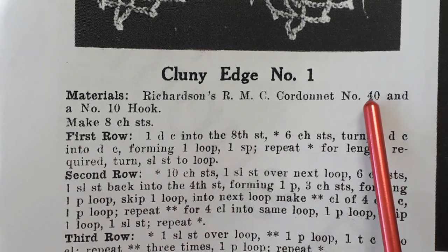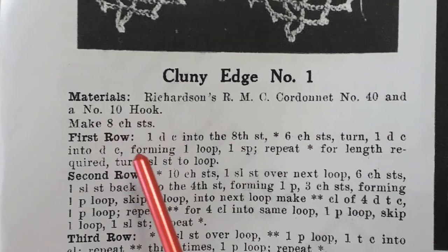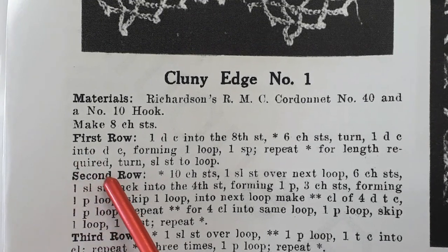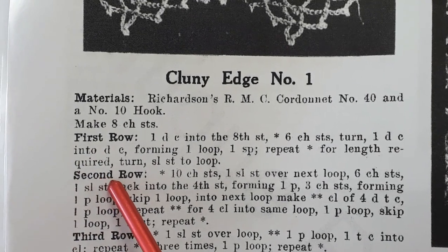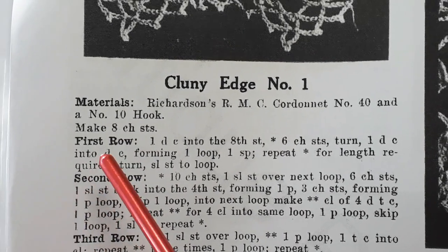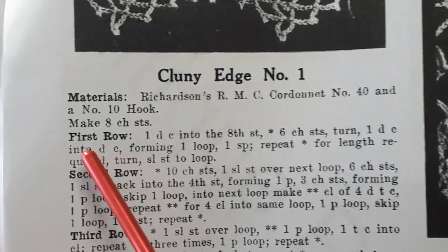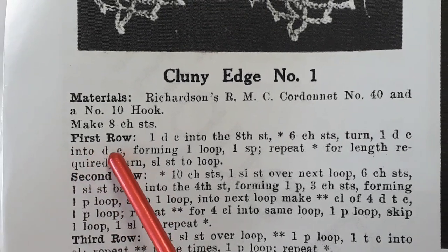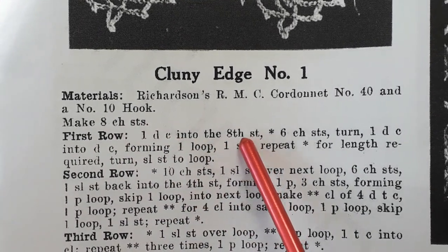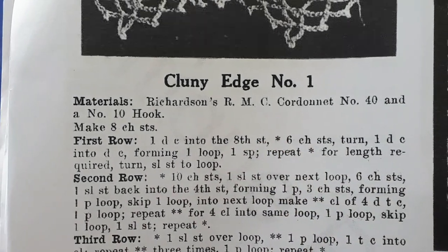In the pattern, it suggests using a number 40 thread with a number 10 hook, which is far too fine for what we need to do today. So we're going to start with a DK cotton yarn and a 3.5 millimeter hook, but you can use whatever thread, whatever yarn, hook, etc, you prefer. For the first row, we're going to start with eight chains and a double crochet into the eighth stitch from our hook.